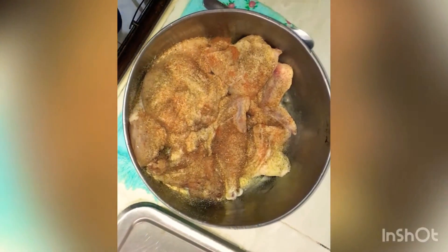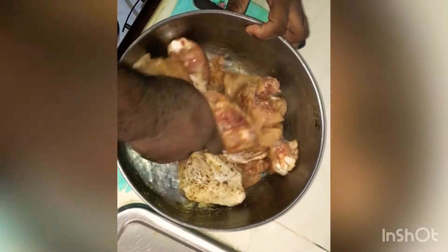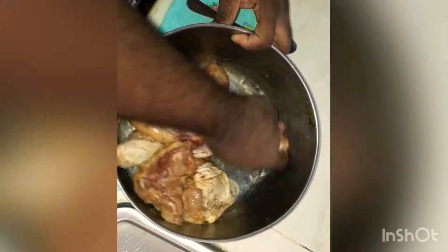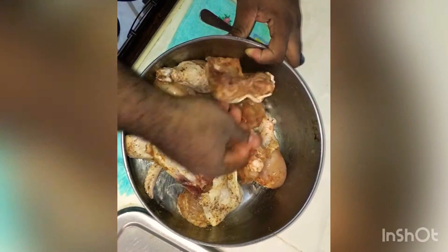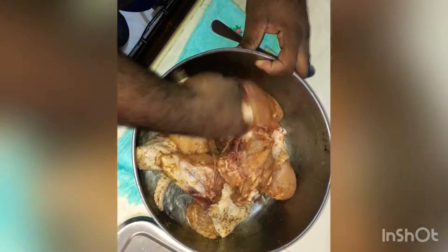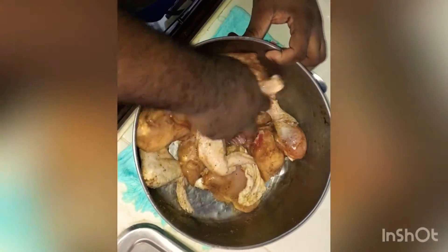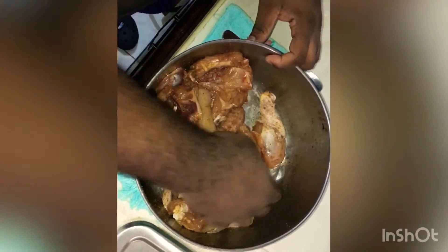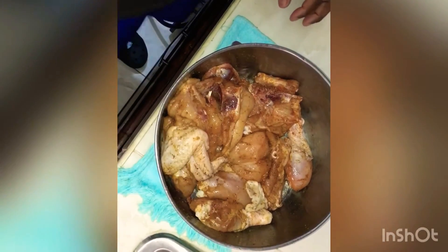We're going to go in with our clean hands and make sure the seasoning is incorporated properly. You can see nice clean chicken. We'll let that marinate for half an hour before frying, so we'll see you again when we start to fry our chicken.